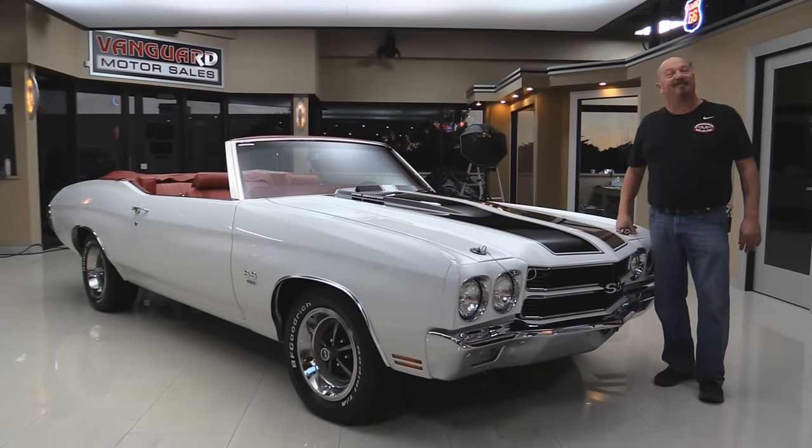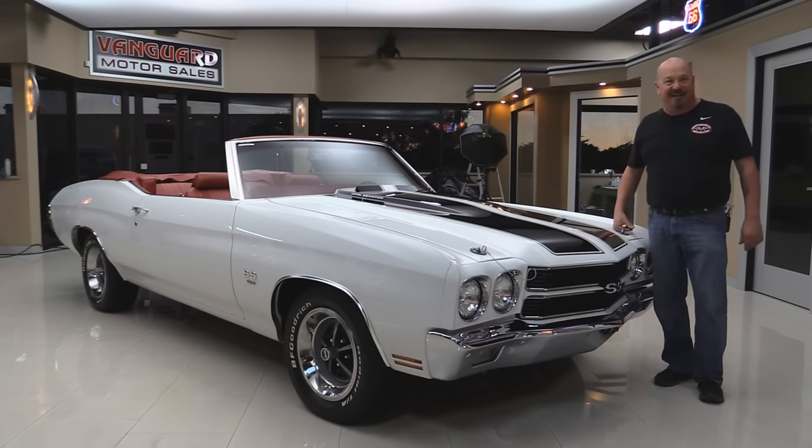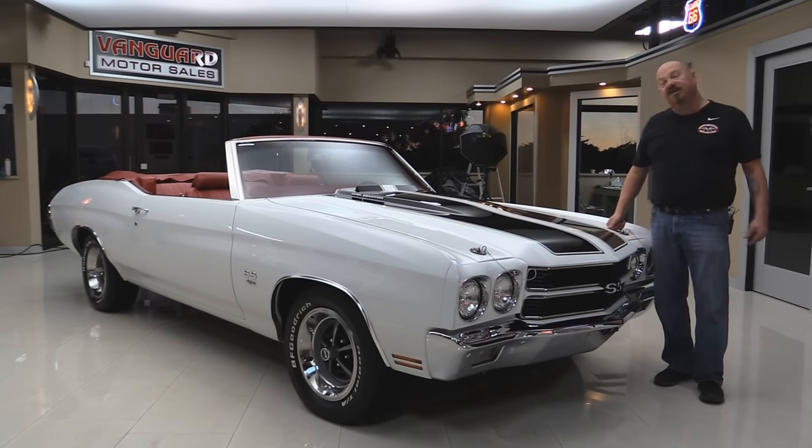Welcome back to Vanguard Motor Sales. I'm Greg and I'm standing in front of a 70s Chevelle — 454 under the hood, top goes down, red interior. You're going to love checking this one out. Go to our website at VanguardMotorSales.com. We'll put it up on the lift so you can see she's painted white on the bottom too. We're going to take a look at the 454, the interior, the trunk — we'll show you everything you want to see so you can make a great decision on your Chevelle investment. Come on up and let's fire this 454 up.